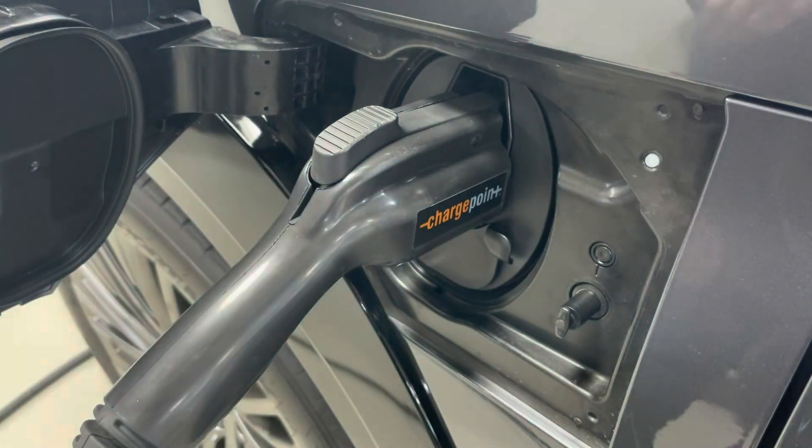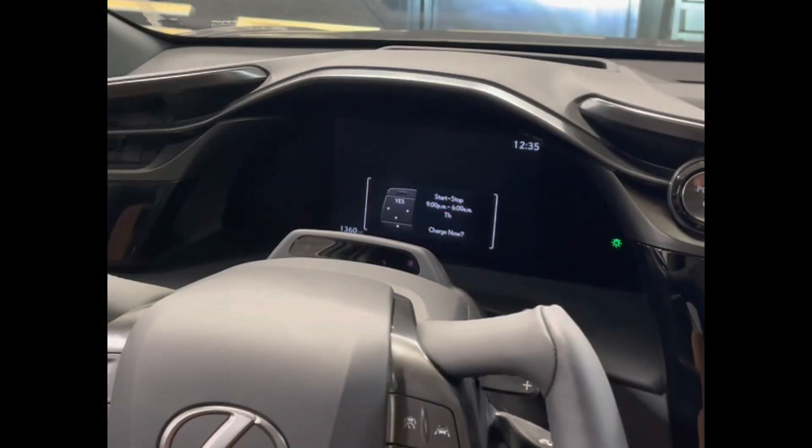If there is a scheduled charge but you'd like to charge now, you will notice on the multi-information display it prompting you to select a button on the steering wheel to charge now.